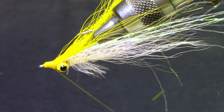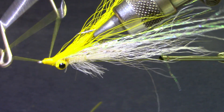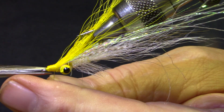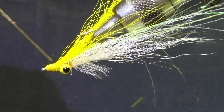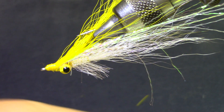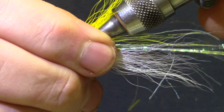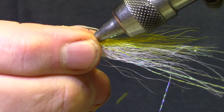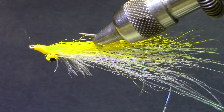Ready for a whip finish. Since I've got so many thread wraps on there, I don't need to make the whip finish tight — I can use it to finish the shape. And now a drop of head cement is probably a good idea. Horsetooth Clouser Minnow. You can catch a lot of things on a fly rod. Let's get started. Thank you.